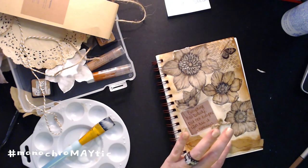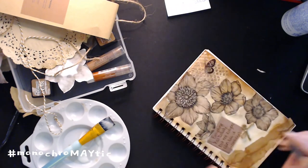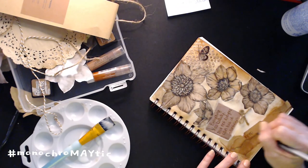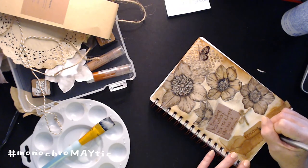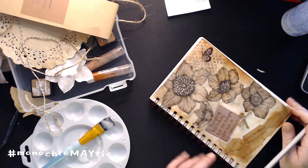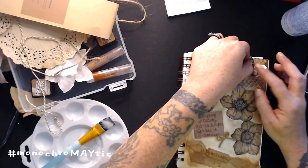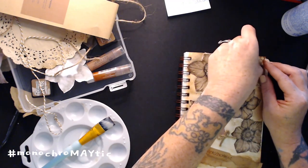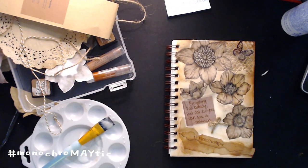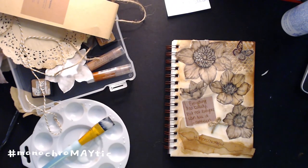That is my finished piece. I need to let this dry and write in the label, but that's good enough for me. I'm just having fun showing you guys something different that I normally don't do on my channel. I hope you guys enjoyed it. I can't wait to see what you do with your colors. Everybody have a great day and I will see you guys all next time. Bye!